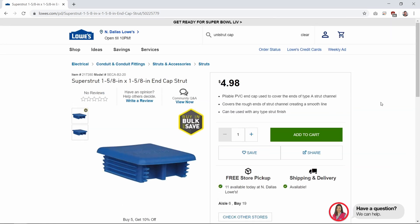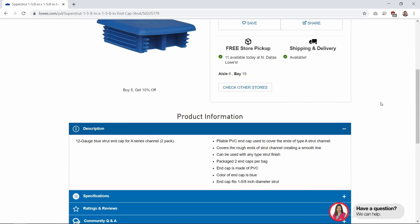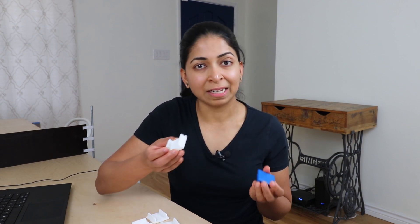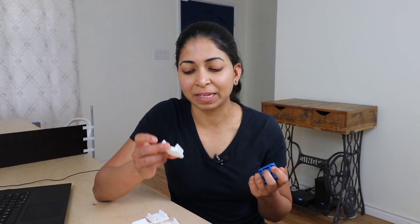They're 1 5/8 inch by 1 5/8 inch, which is the same size as Unistrut. Now there's nothing wrong with them — they work, they're fine — but they're blue in color, and we wanted something white to match our chairs and the rest of our furniture. So we decided to make a 3D model and 3D print these strut caps.